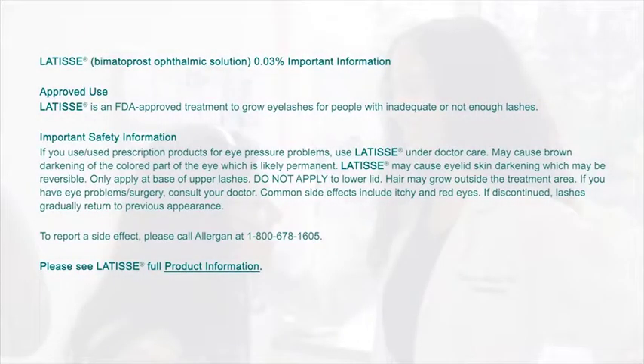Latisse is an FDA approved treatment to grow eyelashes for people with inadequate or not enough lashes. If you use or used prescription products for eye pressure problems, use Latisse under doctor care.